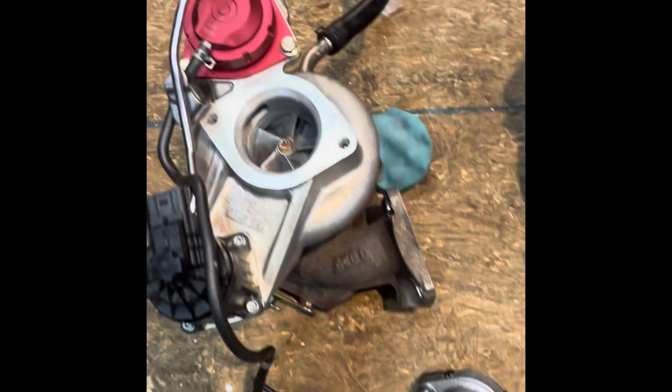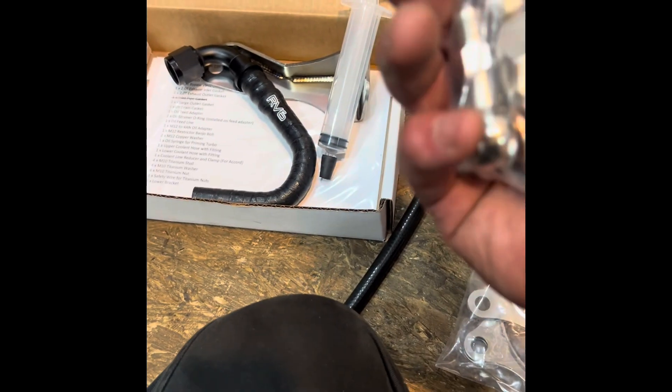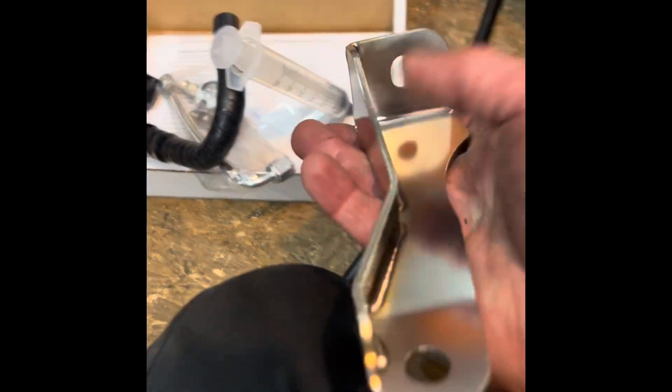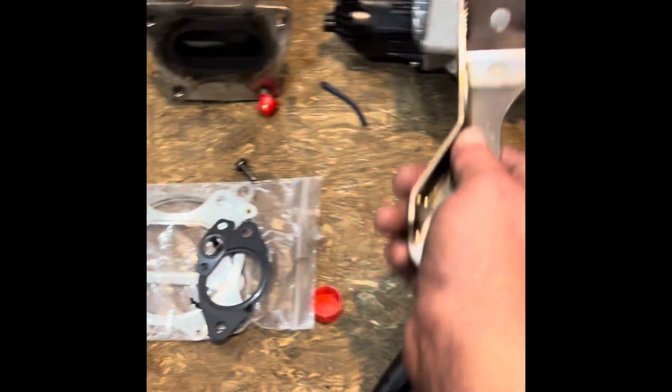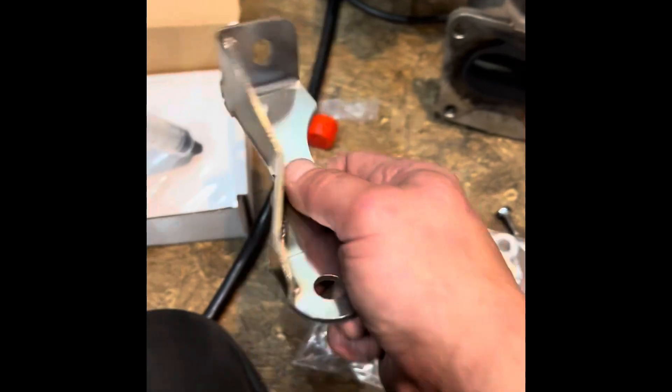Just showing a side by side — here is an MHI and here is the RV6 7 Series. The RV6 kits always come with new gaskets, they use AN lines due to the bouldering center section, they have a properly designed restrictor, upgraded coolant lines, and a nice bracket. Because the way the exhaust housing is shaped differently, you have a larger A/R radius, so this bracket sticks out further. They have a redesigned bracket to make everything fit nice.